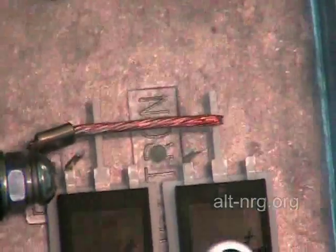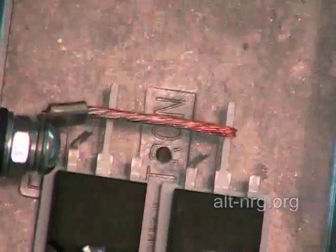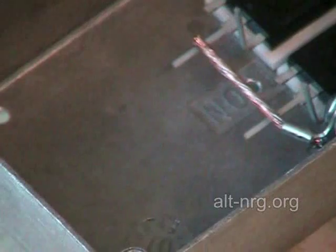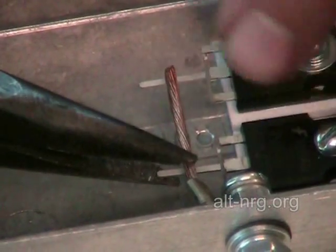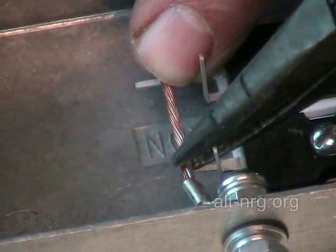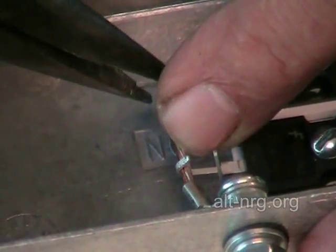Zooming back in again, you can see how that wire — now the bus bar that joins the two drains together — lines up with the drain terminals. What I'm going to do now is take, with my needle nose pliers, wrap the free end of the drain terminal over the bus bar on both sides, and then I'm going to solder it.